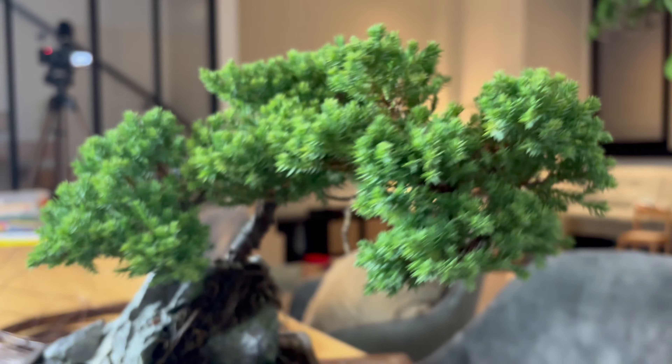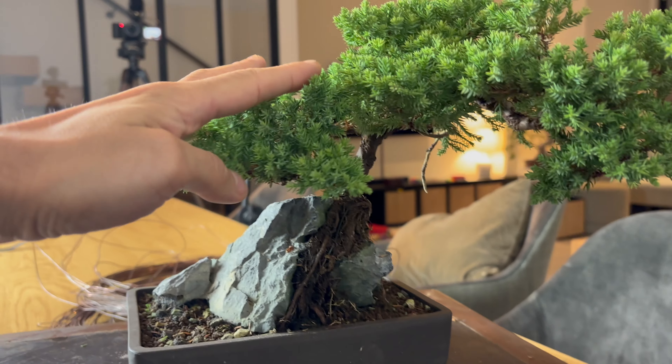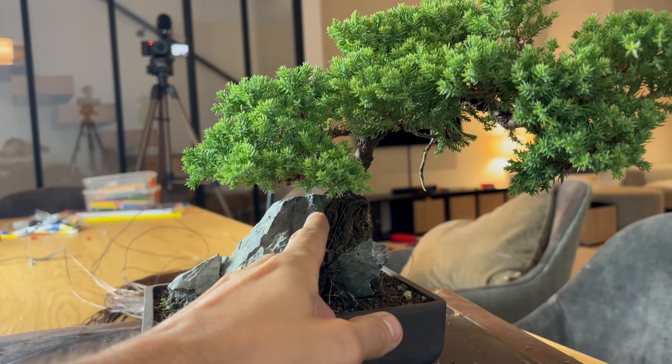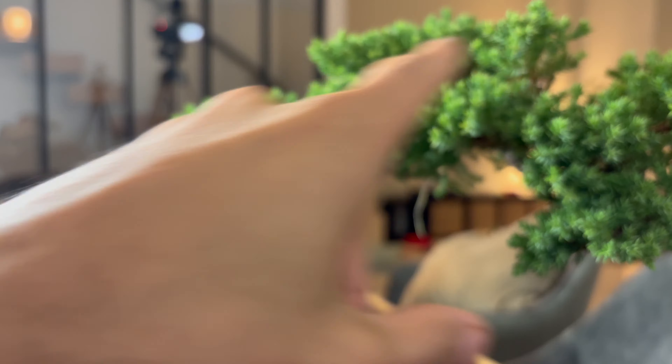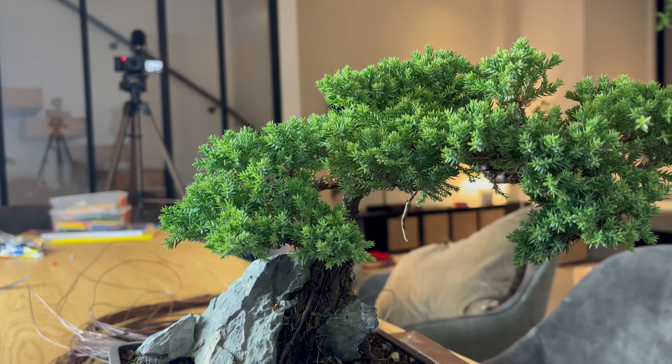I will do that and then I will start the wiring, placing the first branch here. The tree is growing in this direction and I want to take the foliage back in the direction from the trunk — I want to give a little bit more tension on the tree.